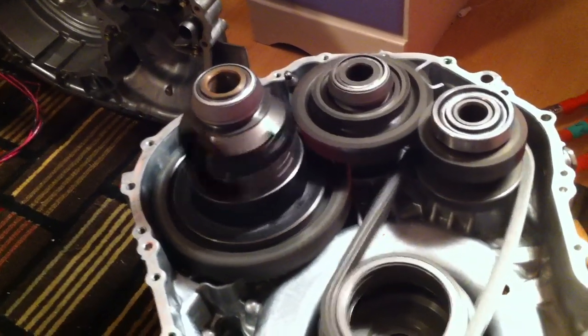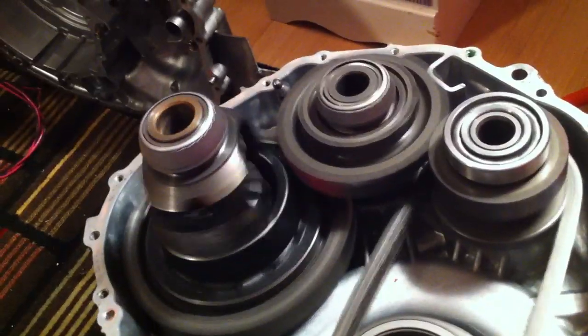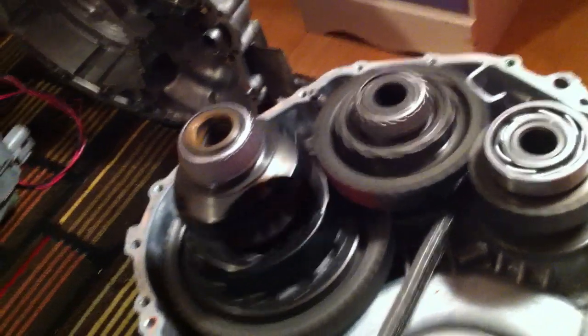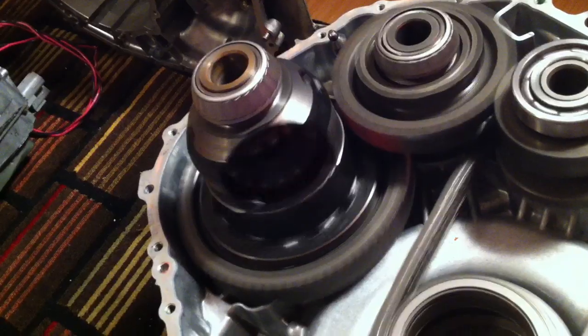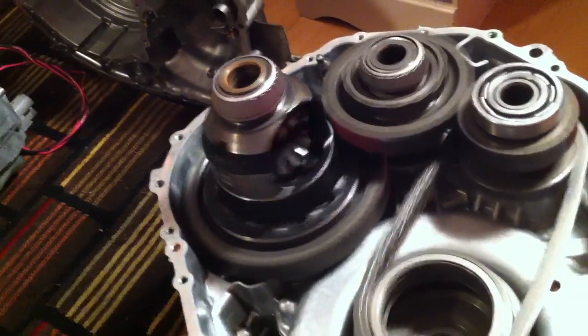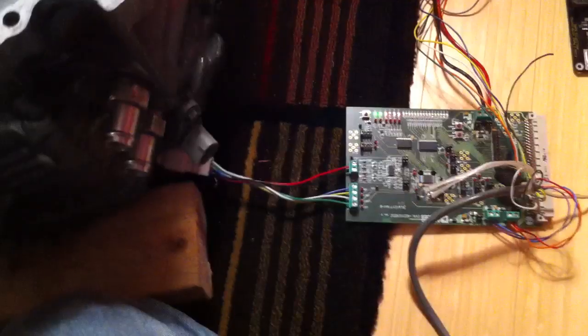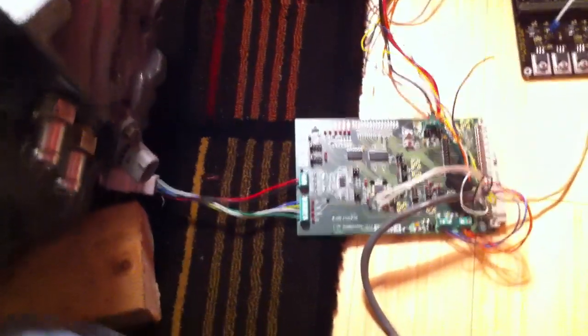I'm just going to get some footage of this before I close it back up. I've got a change of direction working. This is using only a 24 volt, 3 amp inverter. And there's my resolver digital board.